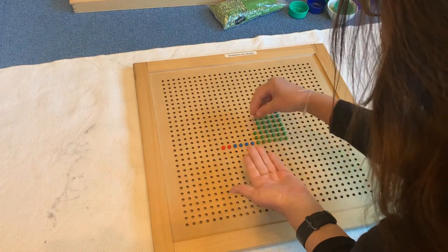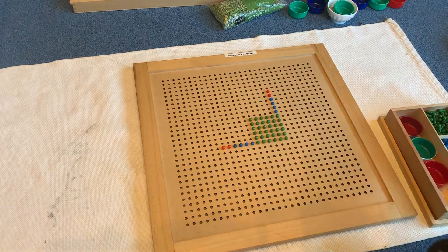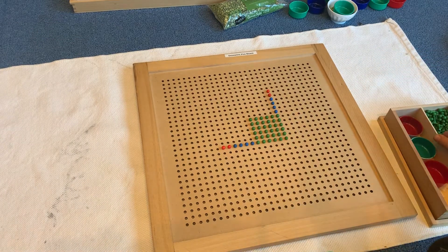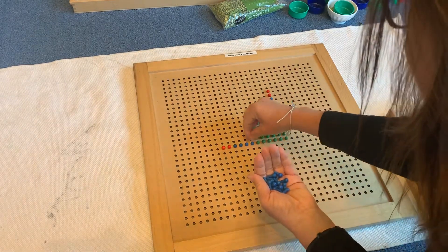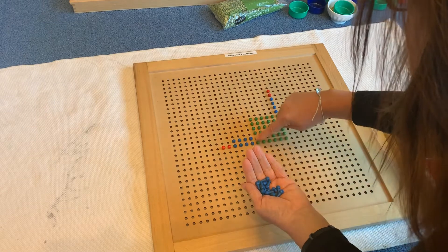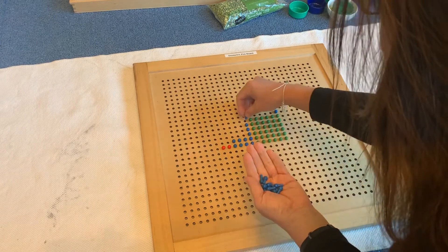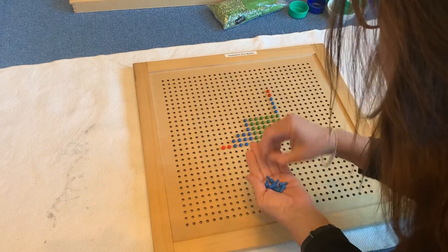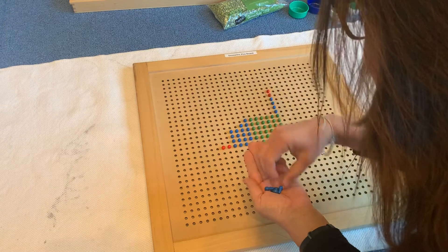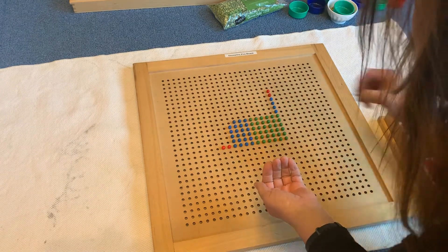I'm completing my square of units — units times units gives units. Now I need to complete my rectangles. You can see I'm going to have a rectangle here and a rectangle here. I would ask the question: what size do you think the rectangle will be? They will look at this four by six. This is where knowing their multiples comes in handy — four times six is twenty-four. So this rectangle will have twenty-four beads or pegs. And there's the last one there.